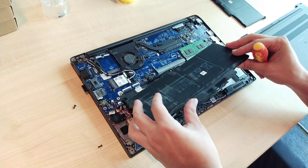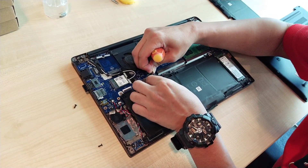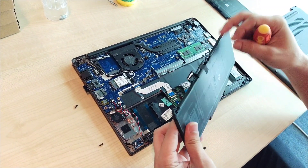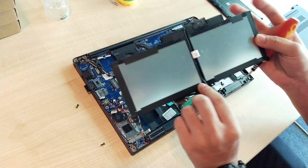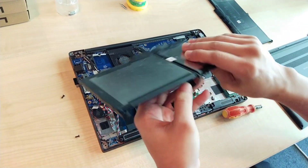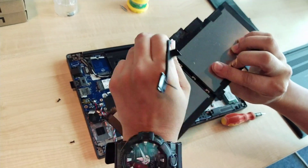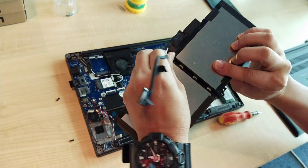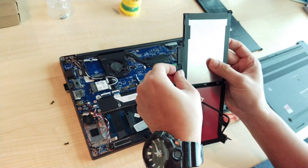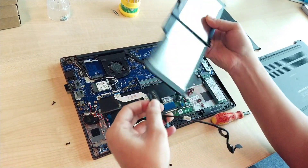The next thing is to unmount the battery and unplug the ribbon. Note that the replacement battery comes without the ribbon, so you have to peel it out and transfer it to the new battery.